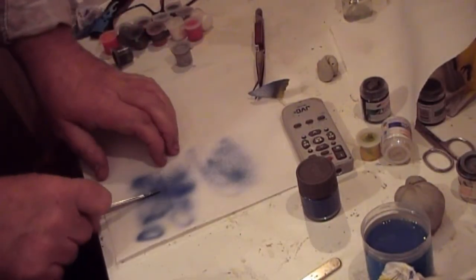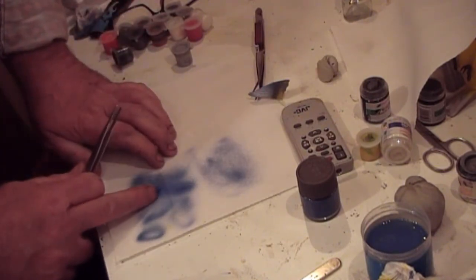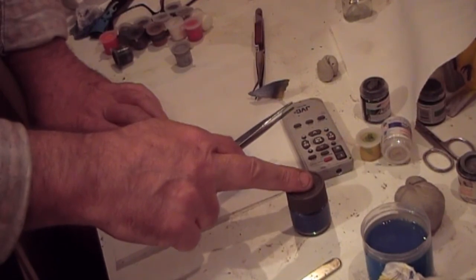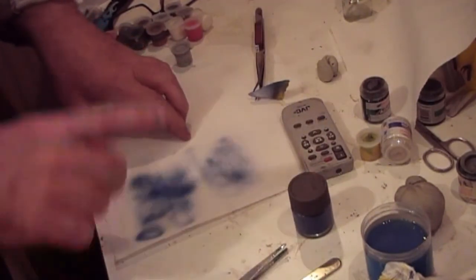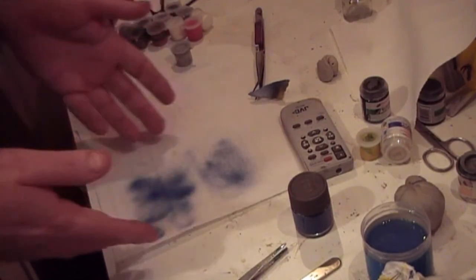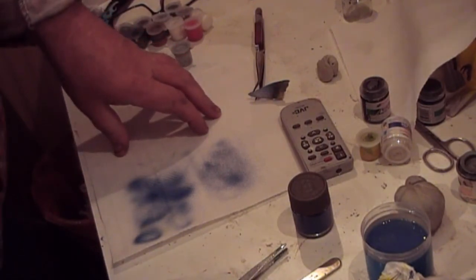This first spray pattern was done at 15 PSI with this mix — basically a two-to-one, two paint to one water — and it's fine. The spray pattern is good, no speckling. Then I turned the air pressure down to 10 PSI.